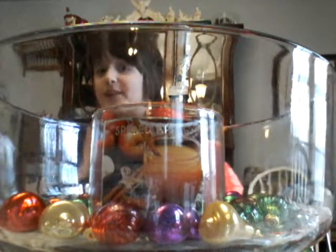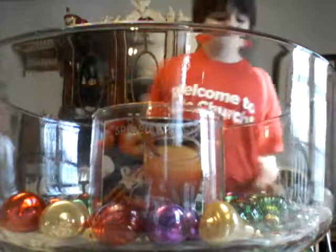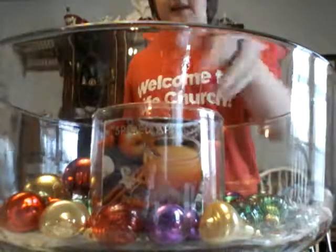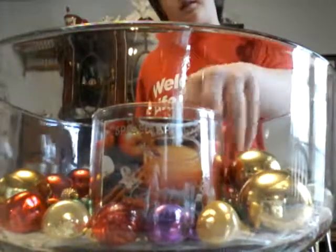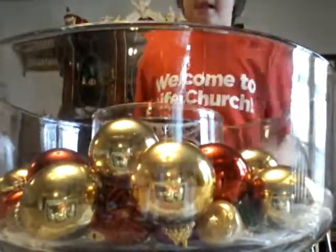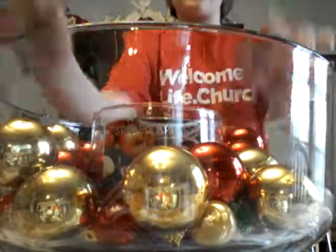Okay guys, so we got the small ornaments done, and now we're going to go to the mediums, which are like these gold and red ones. Start putting these around the candle.